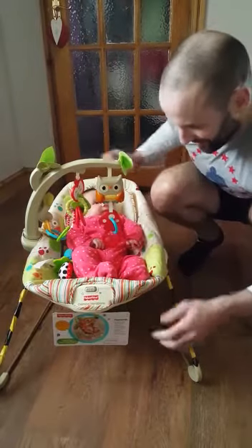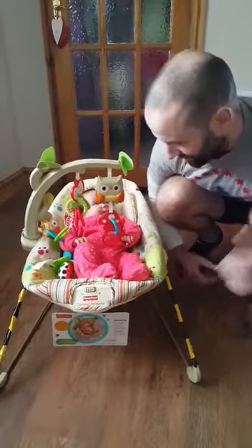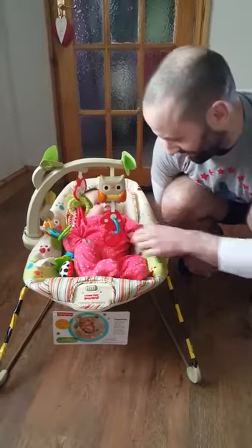When she's got a bit of trapped wind she likes to come on here, or she gets put on here and she kicks and throws punches for a bit, and then it seems to sort her out and she's quite happy again.